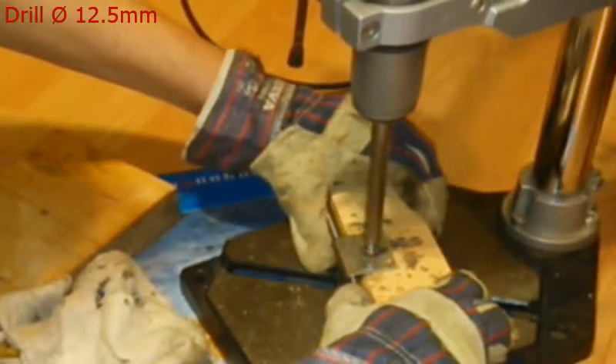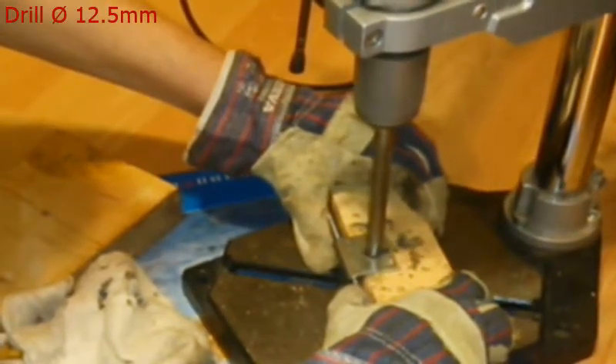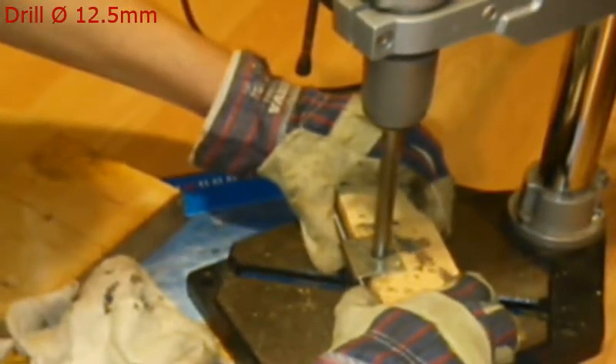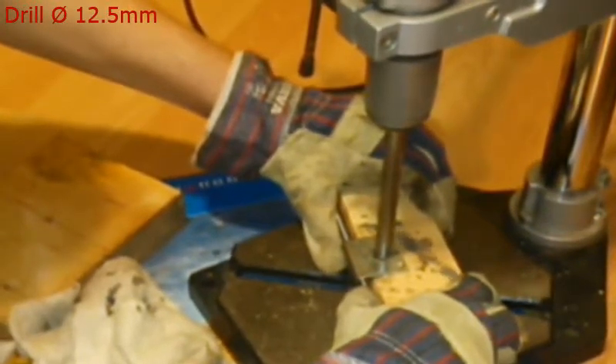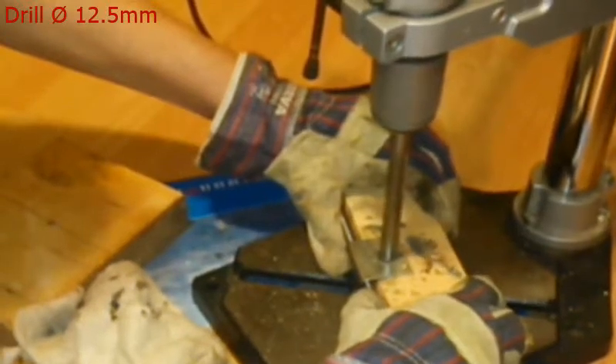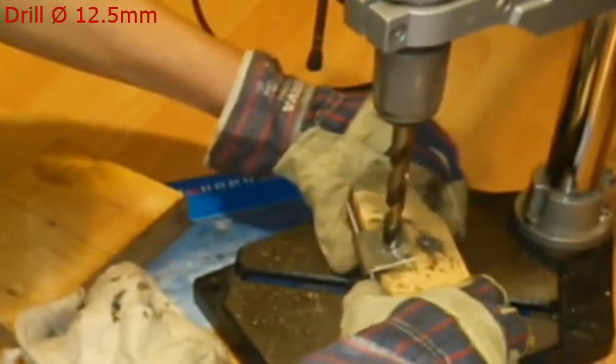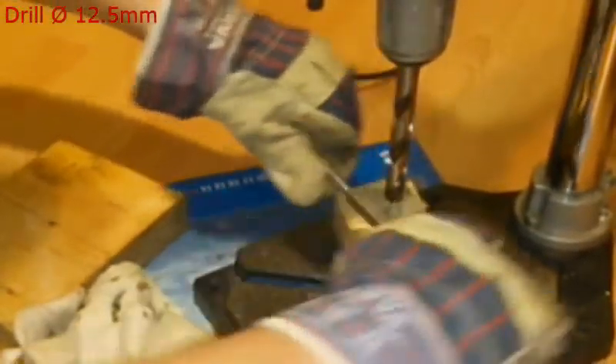I've drilled there a hole using a 12.5 mm drill. In the end the drill got stuck and I was really lucky that it didn't blow up in my face.